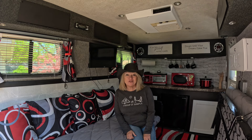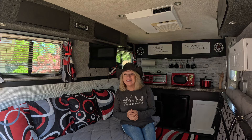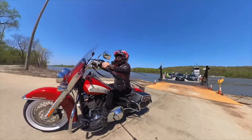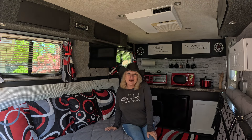Hey guys, welcome back to Adventures with Crystal. I want to show you my brand new toy hauler — well, it's not brand new but it's new to me. I've made a lot of modifications to it since I bought it. I'm gonna be able to travel, take my Harleys with me — both of them — and see the countryside. I'll be able to go to a lot more places and take you guys with me. This is gonna be a fun, exciting time.